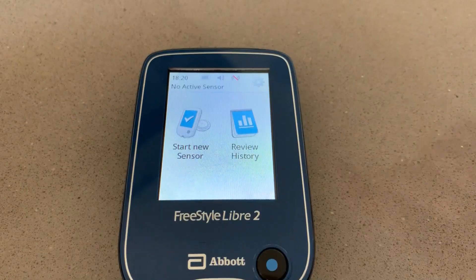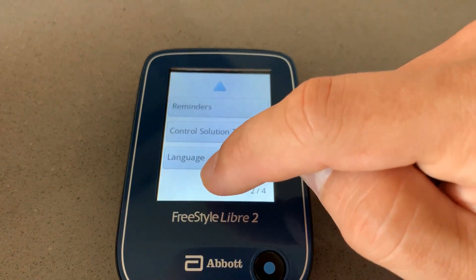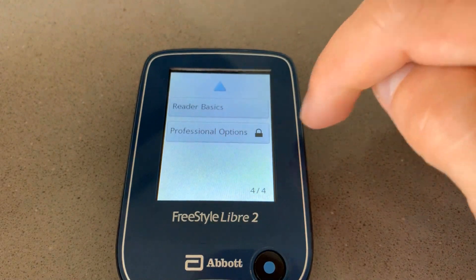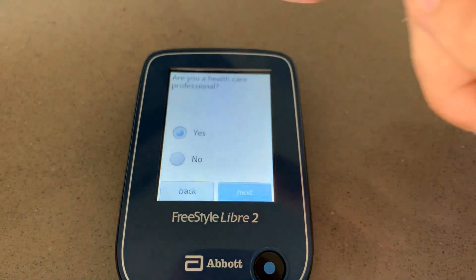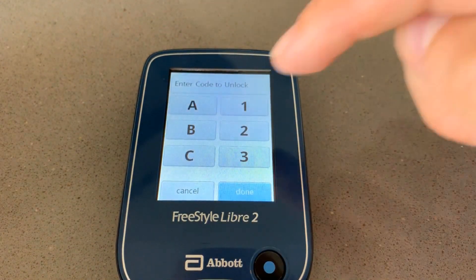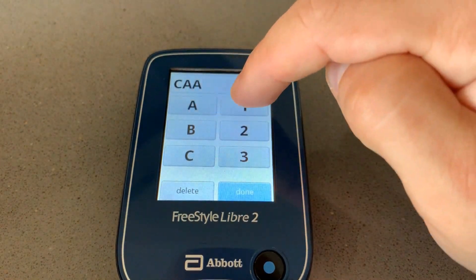The reader also includes an insulin calculator, so you can use it to calculate your dosage of insulin based on the parameters you enter in the reader. You need to go to Settings, then Professional Options, select that you are a healthcare professional, and enter the code CAA1C. I will put the code in the description below. Once you enter the code, you unlock the insulin calculator functionality.